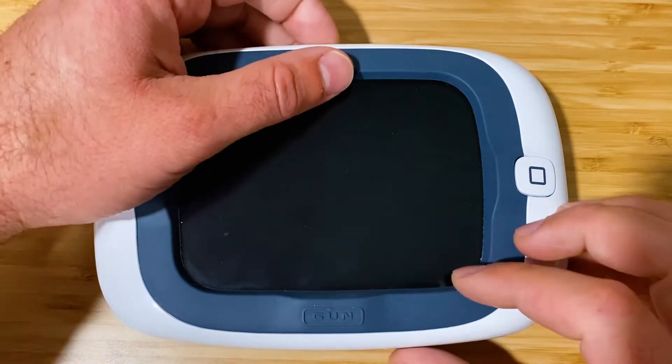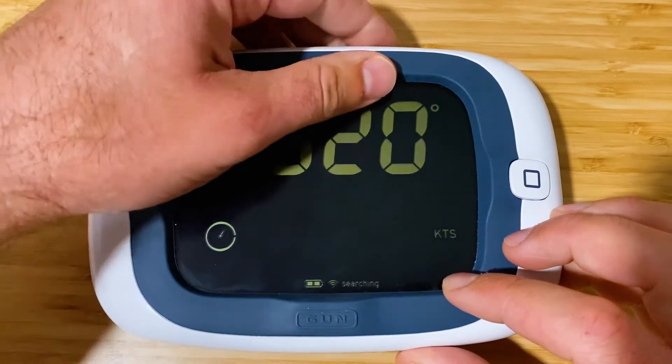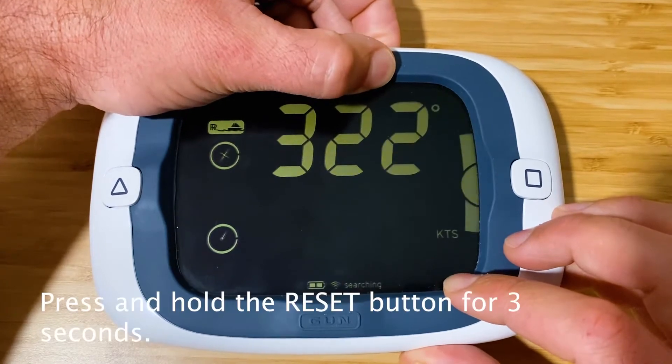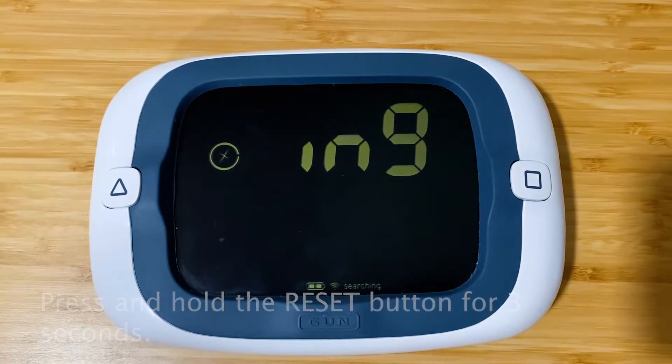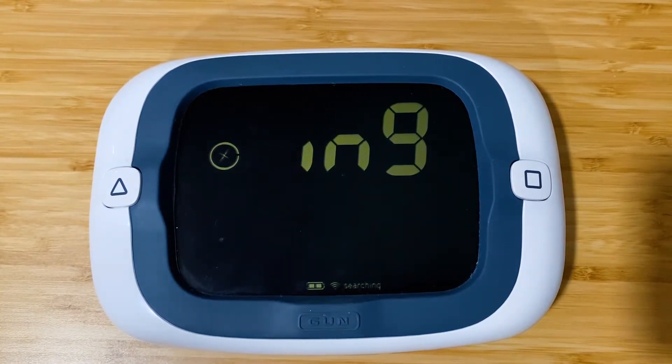We'll start by turning on the device and then get into the user configuration menus by pressing and holding the reset button. One thing you'll notice here is a reorder of the configuration menus.